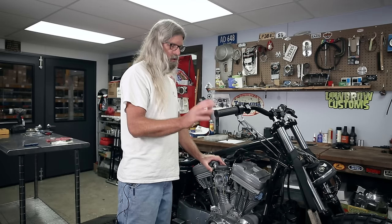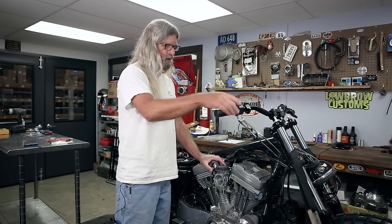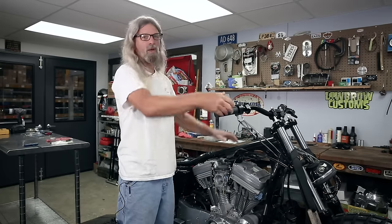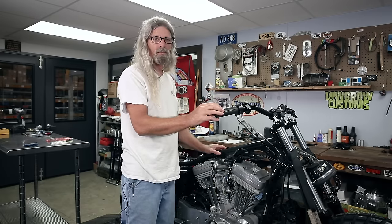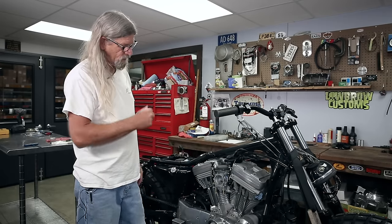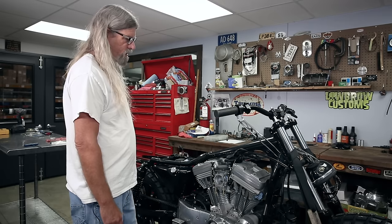Any time you're doing throttle cables or replacing anything to do with this mechanism, when you get done adjusting these, you don't want to just go 'oh, that snaps back perfect' and go for a ride. What you want to do is take the bike off the lift, turn the handlebars full lock all the way this way — check it. Full lock all the way this way — check it. And then straight — it should snap back in all three positions. If it does not, you could have something binding up when you go around a corner and it's just not safe. Always make sure your throttle snaps back in all three positions. And that's pretty much it for that part of the program. There's our nifty little choke, nice and handy right there next to the carburetor.